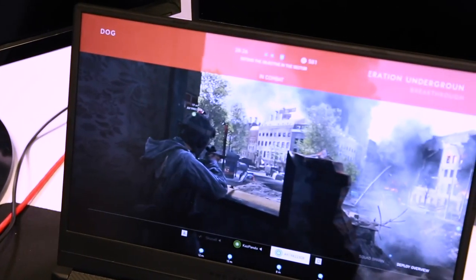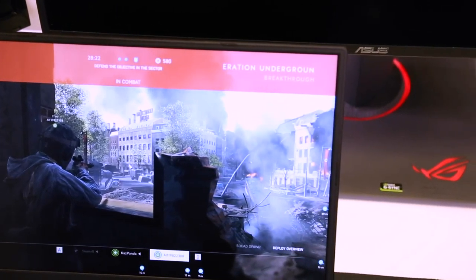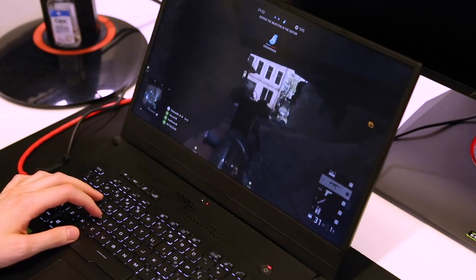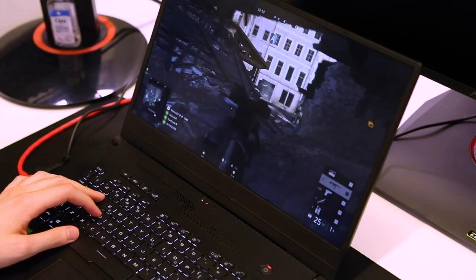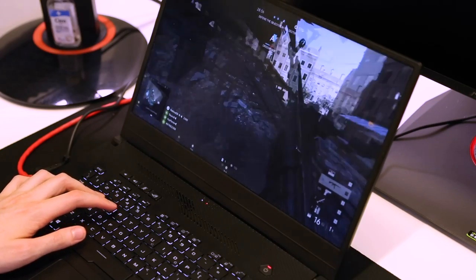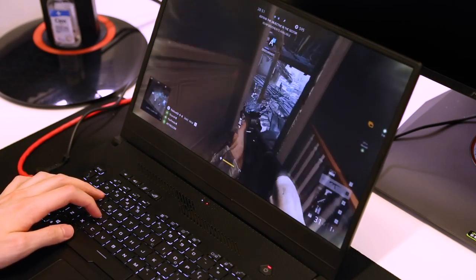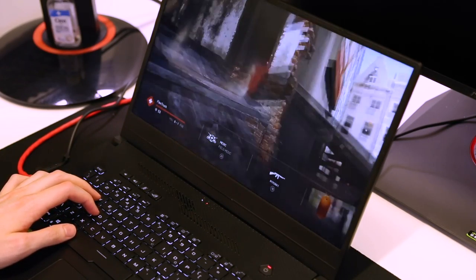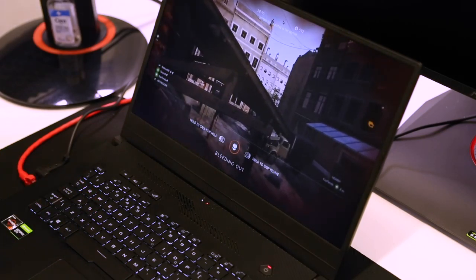In conclusion, you definitely can use this laptop as a portable streaming setup, but you really want to consider the kind of games you're playing and what FPS you want to play at. The 1660 Ti does a great job of encoding, but in more intense games you start to see a hit in performance — especially in Battlefield 5. In Destiny 2 and PUBG it was perfectly playable and I really enjoyed the experience. It's amazing to see how far gaming laptops have come, and as NVENC gets better we're going to see even more options for portable streaming setups.